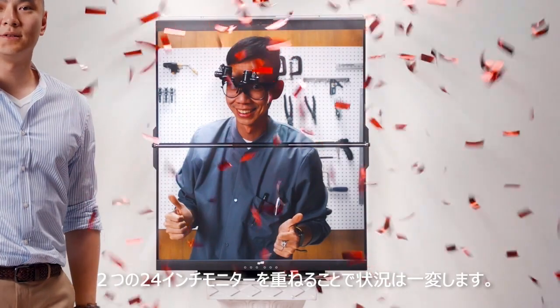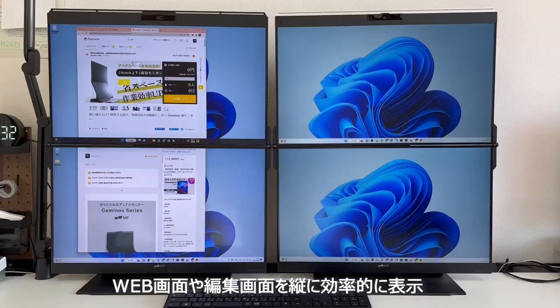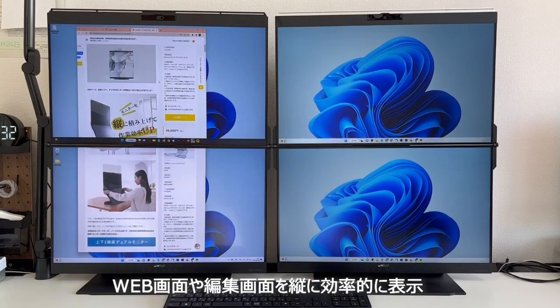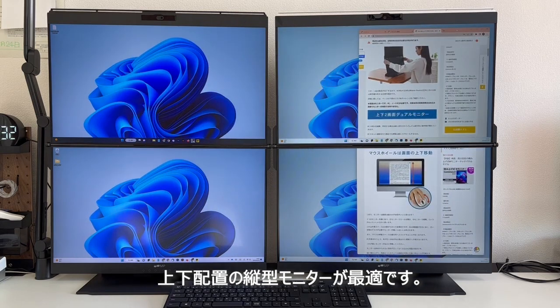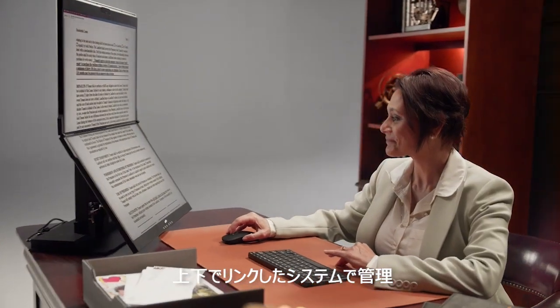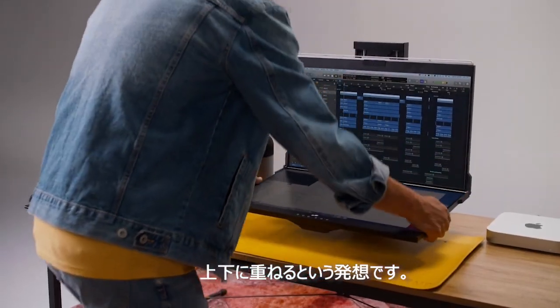Introducing the all-new Gymnose by MobilePixels. Gymnose is changing the game by stacking two 24-inch monitors on top of each other and integrating them into a single setup via a linkage system. That's right — stacked.